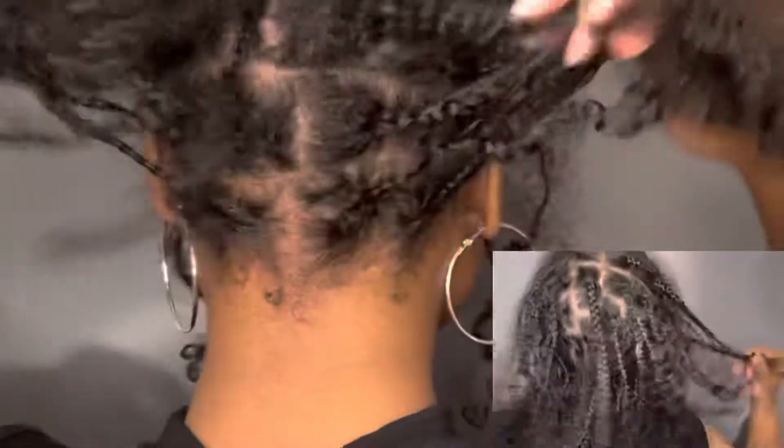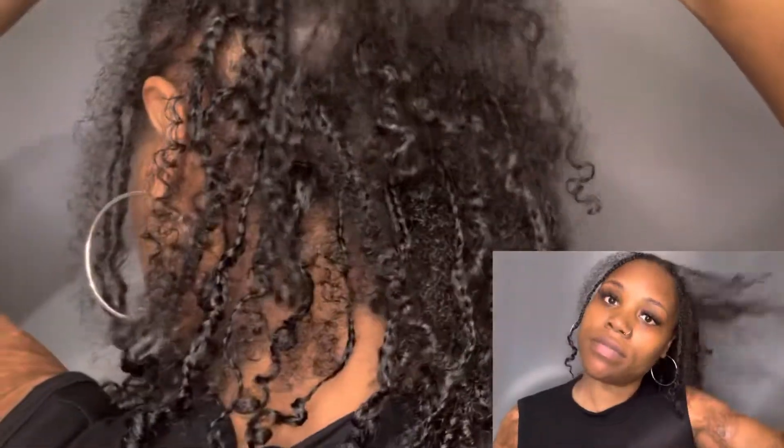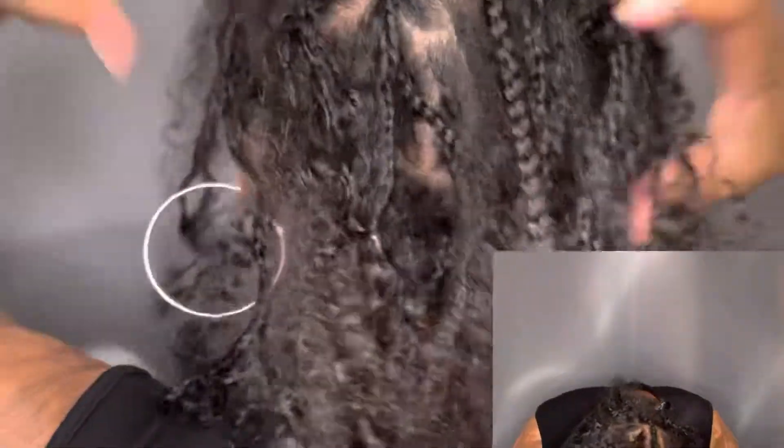Ladies and gentlemen, this is what it looks like when you believe in yourself — you got to stop doubting yourself. I didn't put any more products in my hair. I just put some water on it to curl it back up a little bit. But that's how I achieved the boho look — I did put a little bit of the braids up in the ponytail. Ain't nothing to it but to do it. And if you like my little lame corny jokes, make sure you turn on that notification bell.